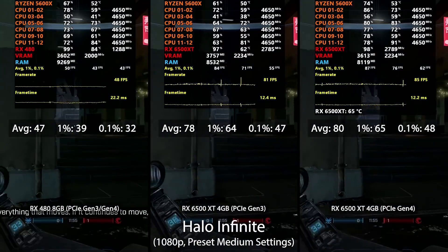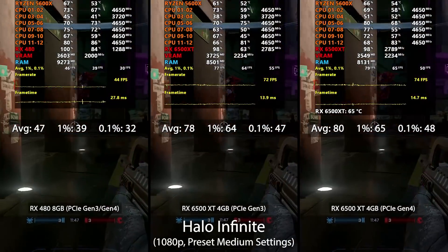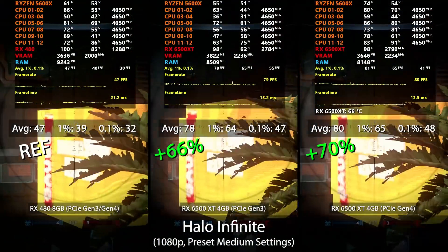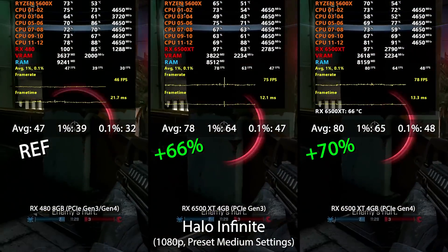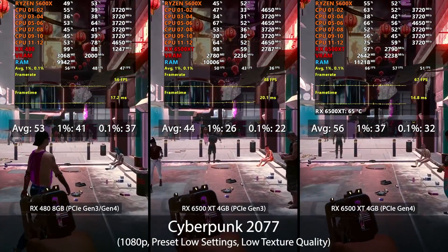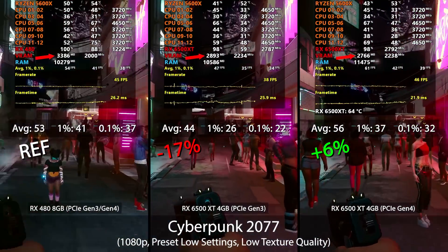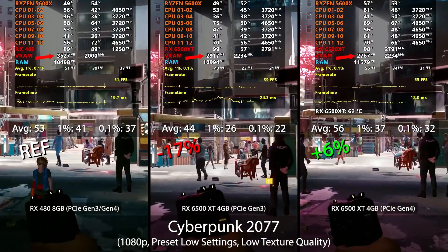Halo Infinite is a newer release, and I found the replay feature very valuable for side-by-side comparisons since you can recreate the exact same scene. Performance here benefits a lot from a modern graphics card. I cross-referenced other results online for the RX 480 and RX 580 versus something newer like the RX 5500 XT, and what I found agrees with those online results — older cards fall behind, and similar to Fortnite, Gen 3 and Gen 4 performance differences are very small here. In Cyberpunk 2077, the 6500 XT barely beats the RX 480 on Gen 4, and on Gen 3 performance falls a fair amount below the 480. Since VRAM usage didn't exceed 4GB, the PCIe lane restriction appears to be the culprit.